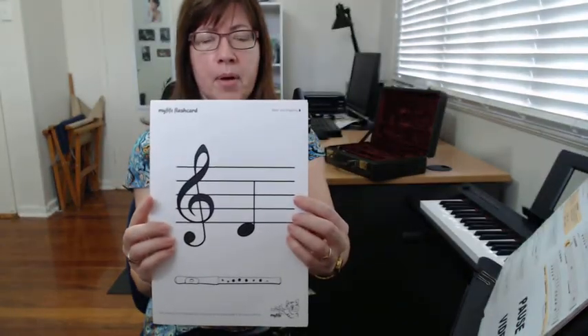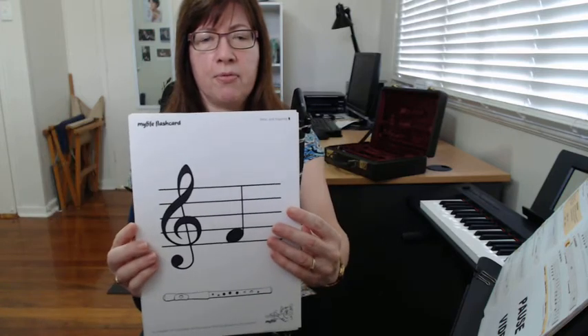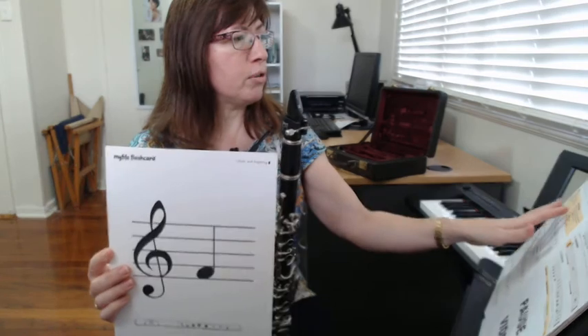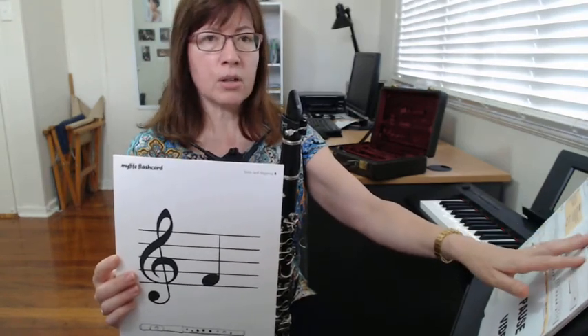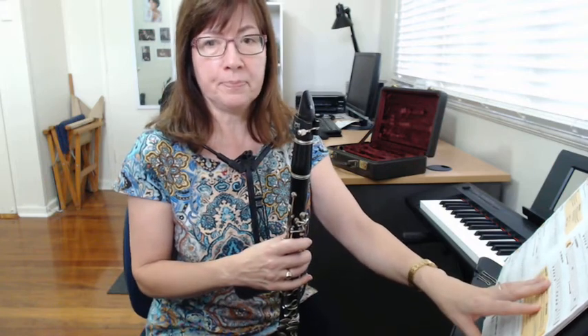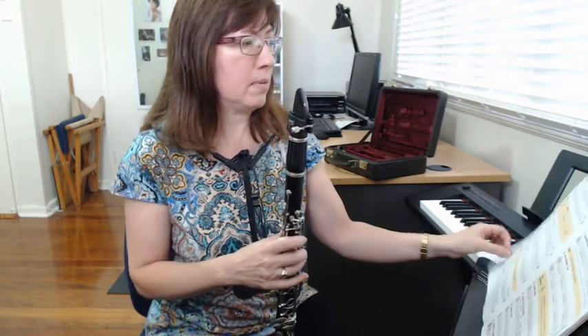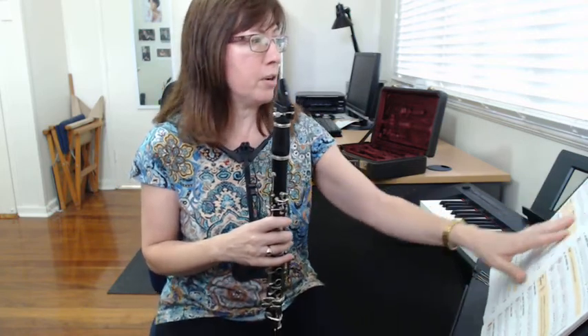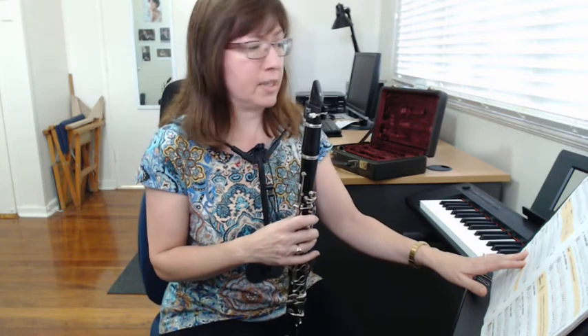Then we have two notes on spaces: D is on the space below all the lines, and F is on the bottom space. If you want to review your notes, look at pages four and five — you can play some nice long notes and review how to read them by the lines and the spaces. You can also go over numbers 11, 12, and 13 on the bottom of page five, which are songs we played at school.